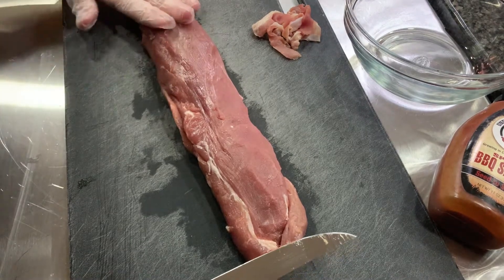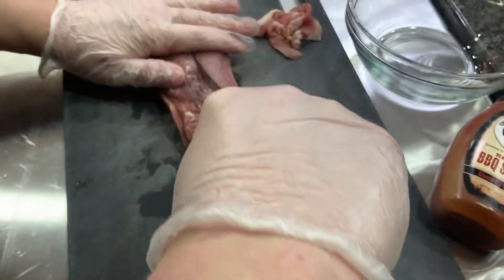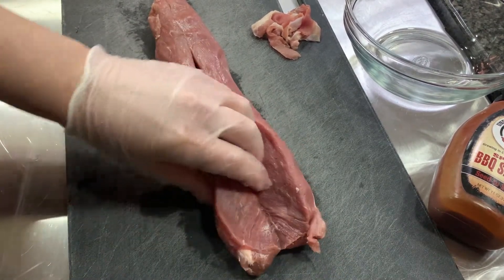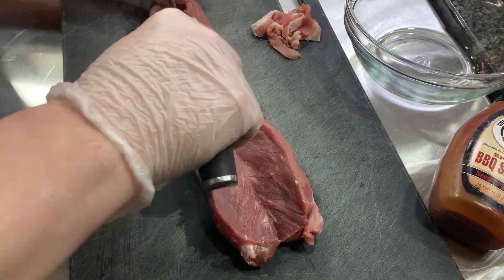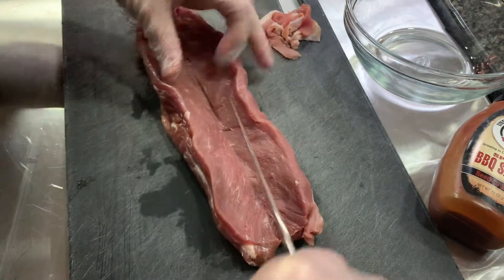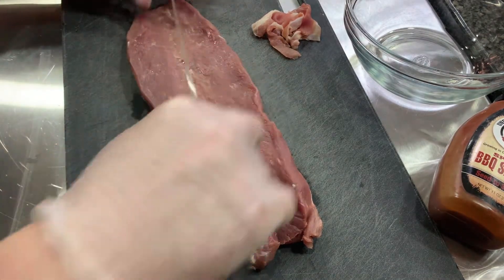I think that's about where I am going to butterfly up — right down there. Do not go all the way through. I'm pretty close right there — thank goodness. You want to try and get it even, but be careful trying to get it too even because that's when you're going to end up going right through it. There — I'm happy with that.